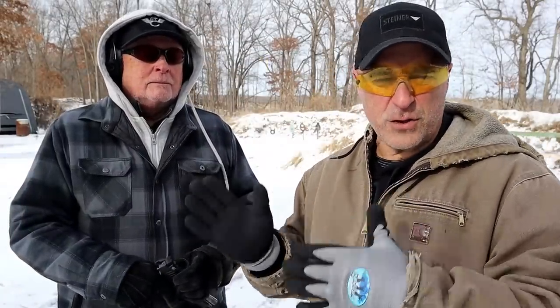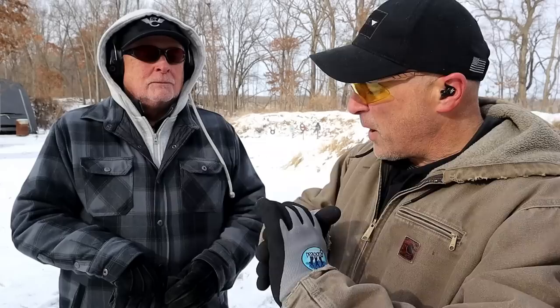Here we have Ryder from Ryder's Range, that's where we're at today. He's so kind to let me shoot his gun and use his range on a cold winter day. You have owned this for a little while and I know you've always been a huge Staccato fan — why is that? I started out with a Staccato C way back when, then I went to the C2 and then the P.